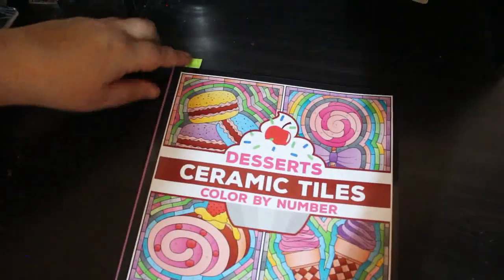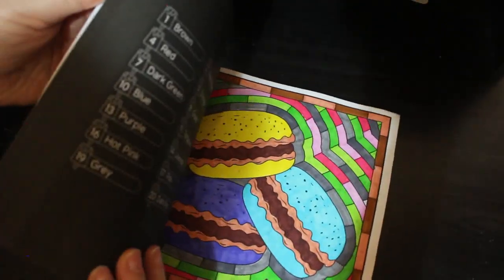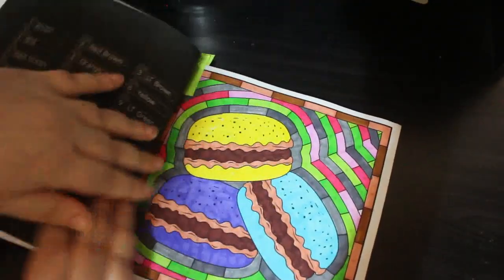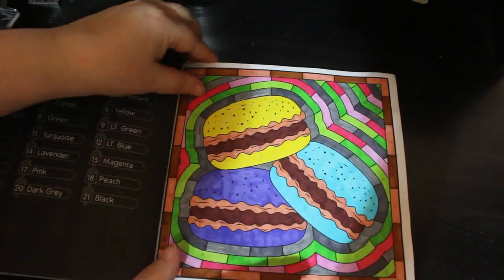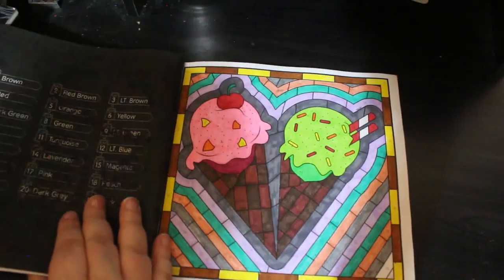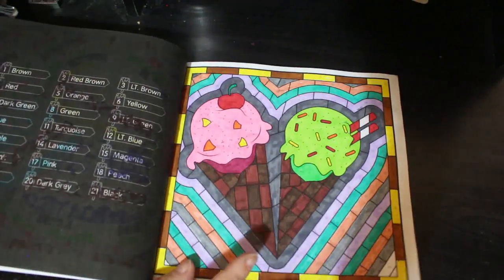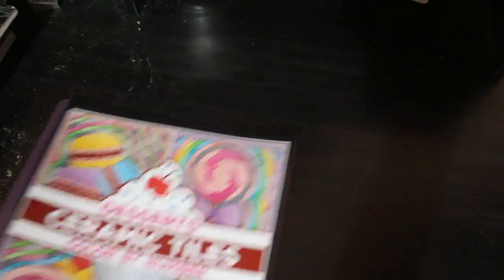Now we're on to the Color by Number books, before we hit the 10 books I want to finish this year — we'll do those separately. I did a couple in Desserts: Ceramic Tiles by Pratchita One Sachdeva. These were done with the Amazon pens — I like the Amazon pens, they're really nice. They just sit downstairs on the coffee table, and if I'm colouring it up like this, out they come and off I go.